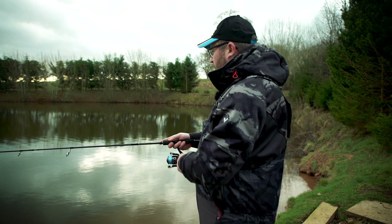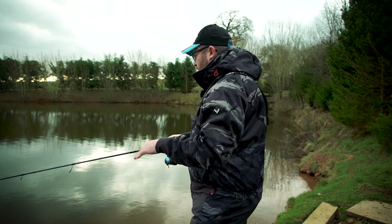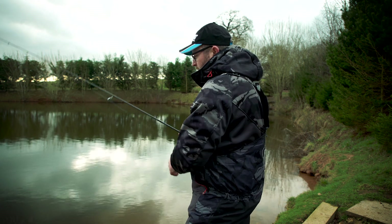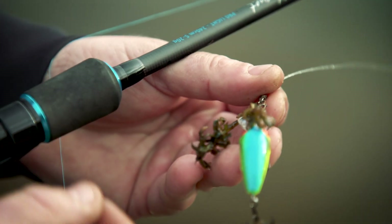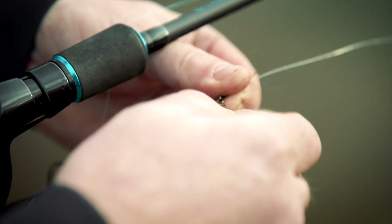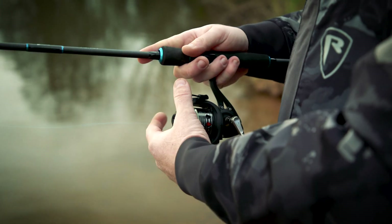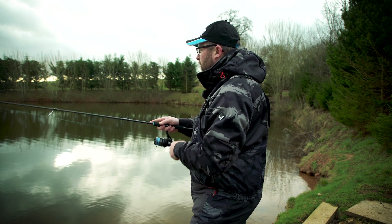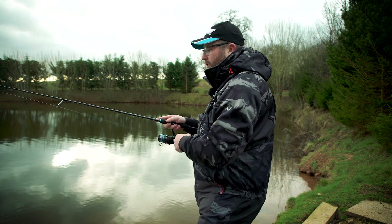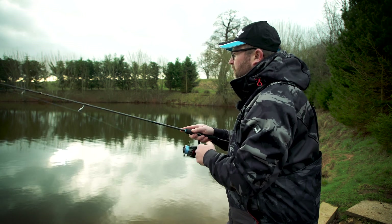Vary your retrieve — you can straight crank them, or use long pauses so the lure hits the deck and rises back up again. Sometimes you get a bit of weed on it, and it's always important to clean your lure off before you continue fishing. Even little strands of weed on the trebles will impair how that lure works in the water. This one in particular runs down to about three and a half feet, and I know from this area it's about four to five feet deep.